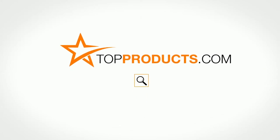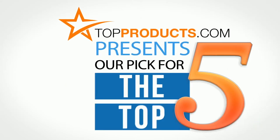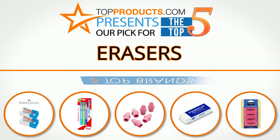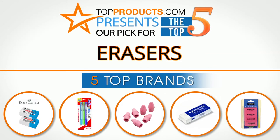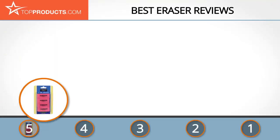TopProducts.com — search TopProducts.com for the best product reviews online. Top Products presents our pick for the top five erasers. For this review, we chose five brands known for quality erasers, showcasing a variety of options available.